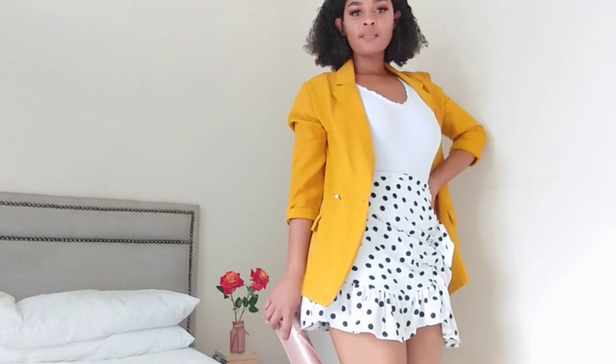For this look, instead of wearing a button-down shirt on top I'm wearing a mustard blazer, and I've switched the flats for a simple pair of white high-heel sandals that match the bodysuit. It's a very simple, effortless, girly look. For the bag I'm carrying a simple rose gold bag. This is the more formal version — you can even wear it in the evening. Because of the shoes and the color of the blazer it's quite versatile and works any time of day.